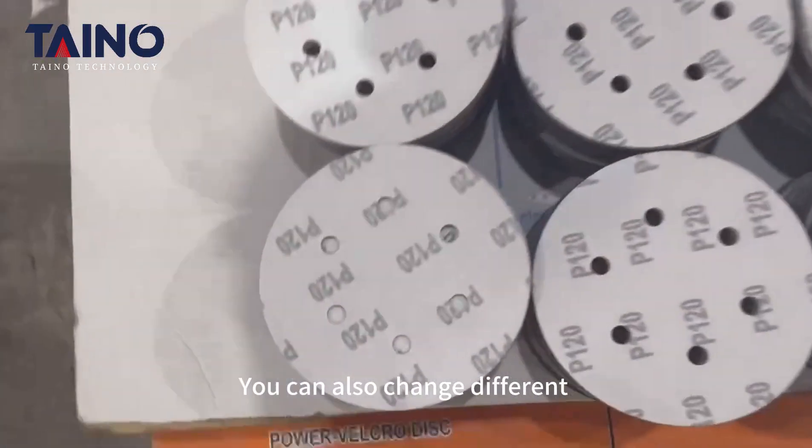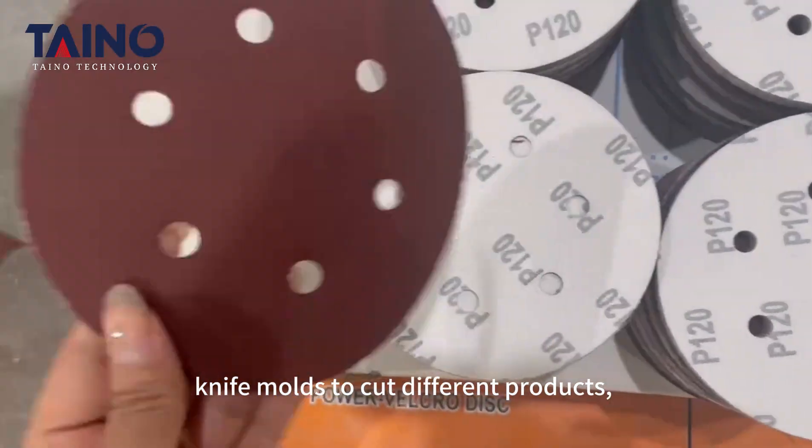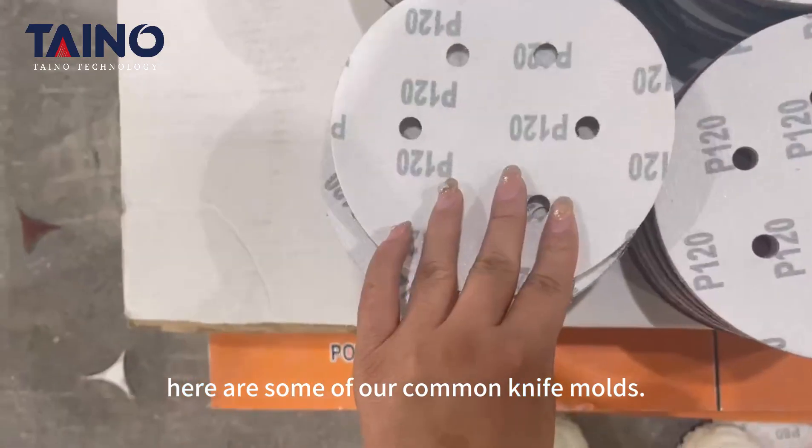You can also change different knife modes to produce different products. Here are some of our common knife modes.